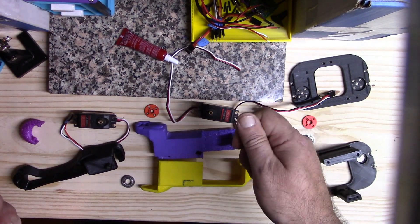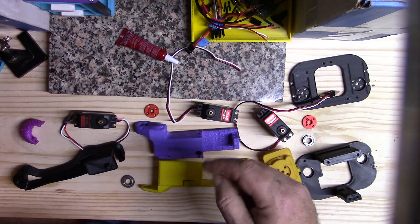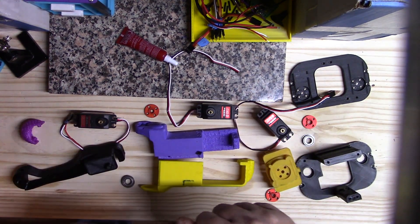If you put too much and tighten it too much, I almost didn't get two of them out and thought I was going to have to destroy the servo to get it back.